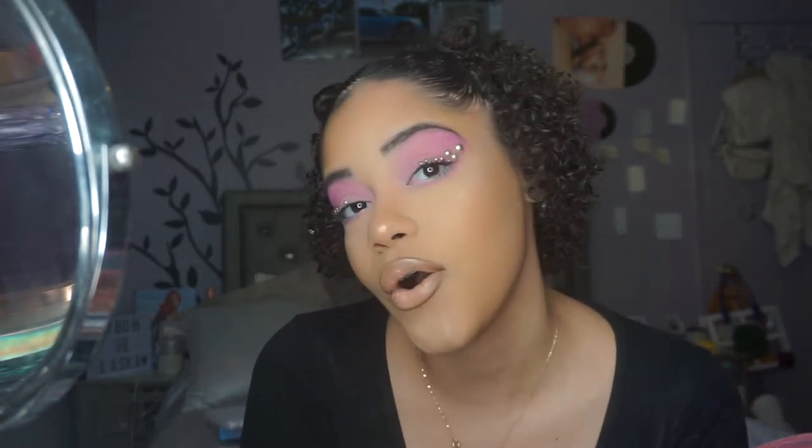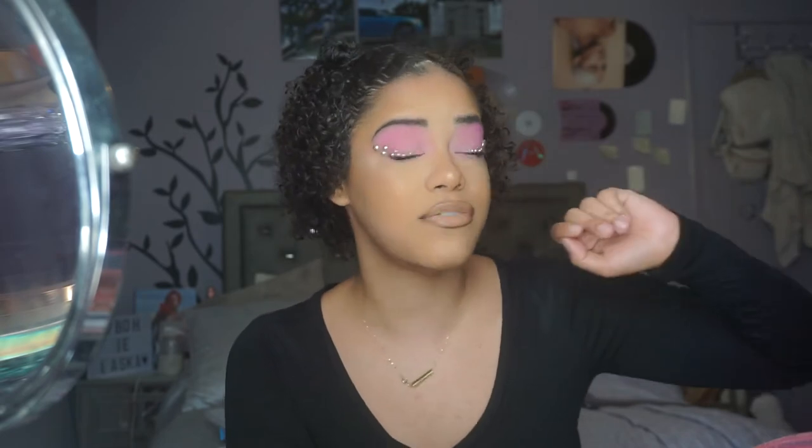Hey guys, it's Nicki and welcome back to my channel, or welcome if you're new. In today's video, as you can tell by the title, we are going to be doing this pearl eyeliner look. I'm absolutely obsessed and I wanted to record it. It came out good, so I'm really happy about it and anybody can do this look. If you want to see how I got this look, how easy and surprisingly fast it was, then please keep watching.